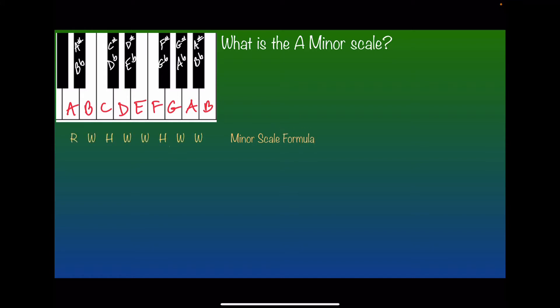Here is the beloved keyboard, and let's pick a minor scale to figure out. How about A minor? What is the A minor scale? Here is the minor scale formula: root, whole, half, whole, whole, half, whole, whole. Let's start figuring out the notes. The root is, shockingly, A. Whole step from A is B. Half step from there is C. Whole step is D. Whole step is E. Half step from there is F. Whole is G. And whole obviously brings us back to the root, A.